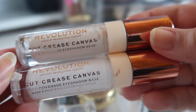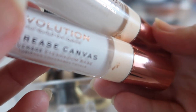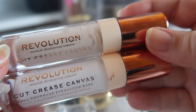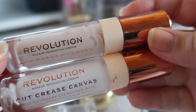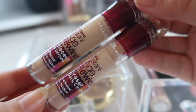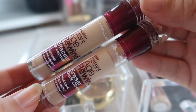I have both of these with my concealers even though technically they're eyeshadow primers — these are the Makeup Revolution Cut Crease Canvases in shades White and Illustrate, which is close to my skin tone. I haven't tried Illustrate as a concealer; I don't think it would do well under the eyes. I've really just been using these to do cut creases, as the name suggests. I recently repurchased these because I forgot how much I loved them.